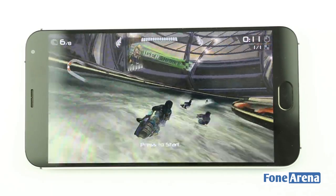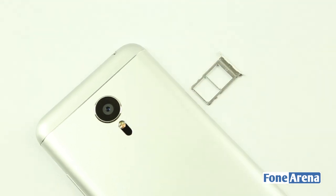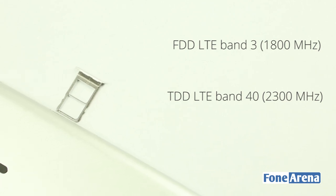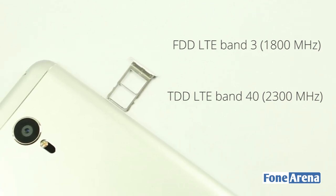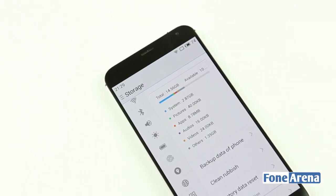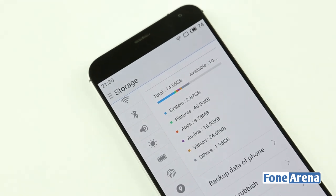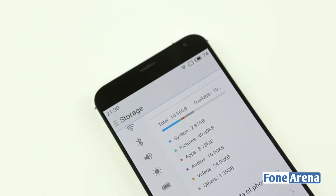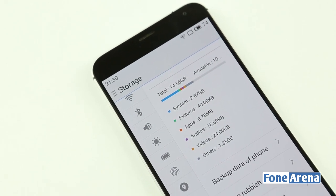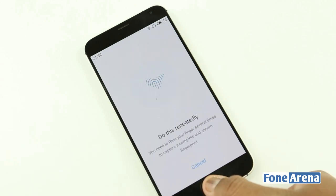The Helio X10 is also responsible for the 4G dual nano-SIM slots. The chip supports both FTD LTE Band 3 and LTE Band 40, making it ready for India's 4G network. Internally, storage is a concern — the MX-5 doesn't come with an expansion slot, so built-in storage is all you have. Around 14.56GB is available for the system and about 11GB is available for the user.